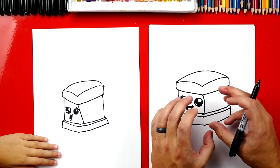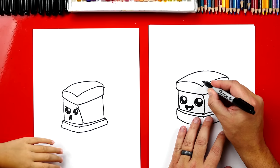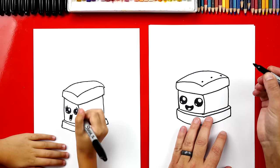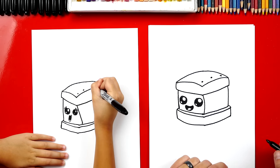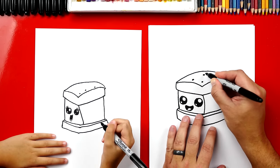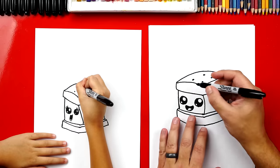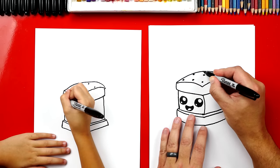Now on the top of the ice cream sandwich there's always little holes. So let's add three holes — we'll add one in the corner, one in the middle, and then one over here on the end. And then we can add three more right in the middle of our ice cream sandwich. And then I'm going to do one last row over here on the back — three dots.